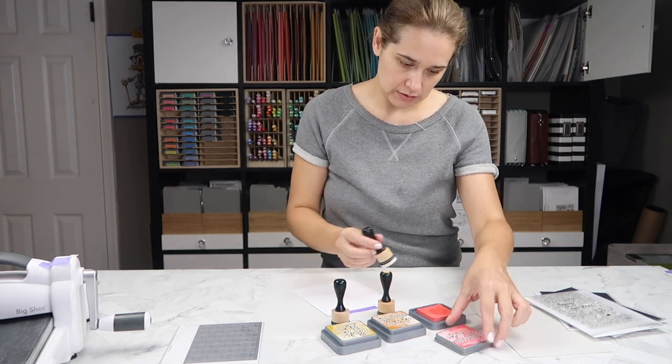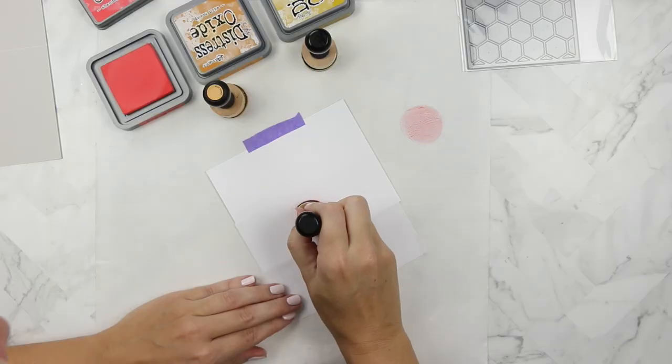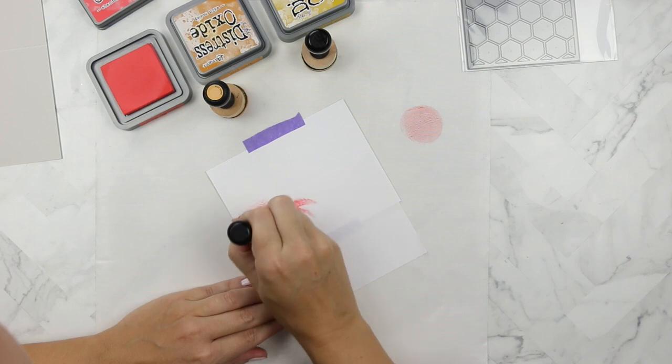I've pulled out some distress oxides: abandoned coral, wild honey, and fossilized amber. I'm trying to create a beautiful sunset.